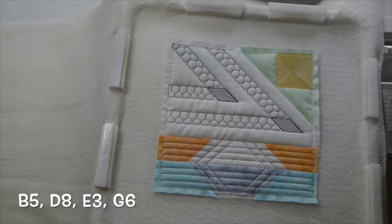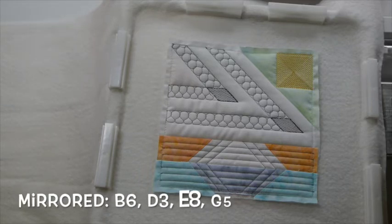We are going to be working on blocks B5, D8, E3, and G6. And the mirror of that would be B6, D3, E8, and G5.